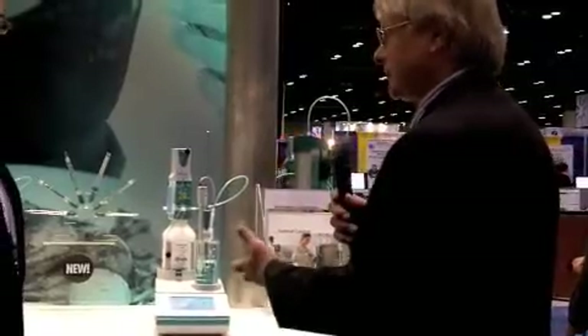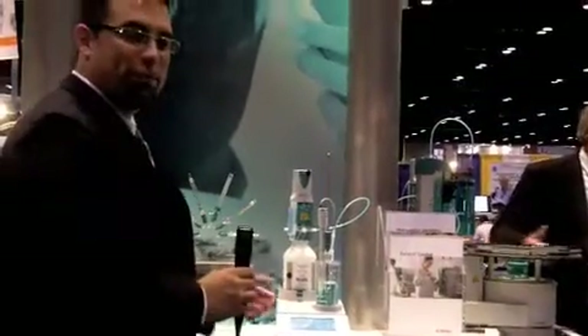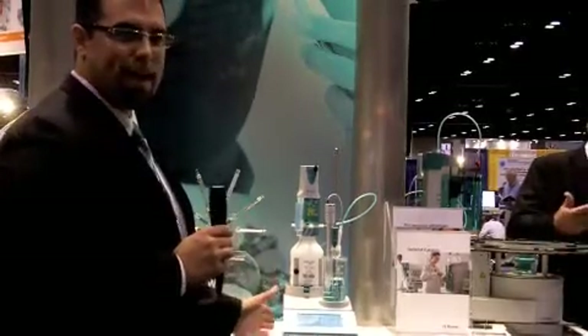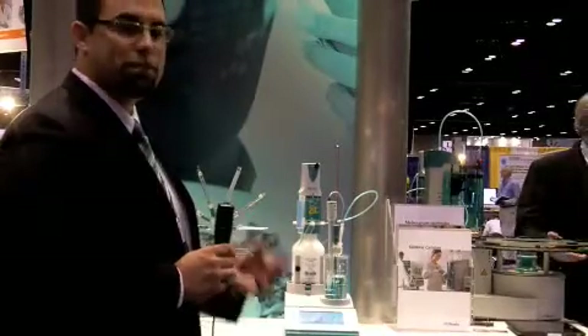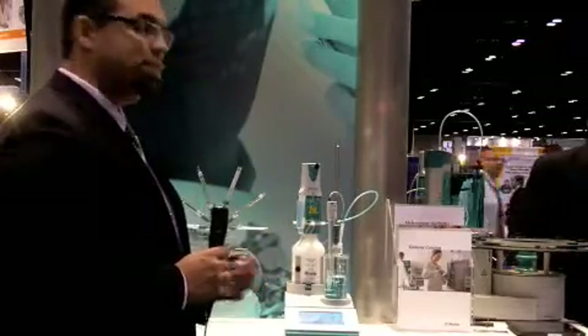This is our 916 T-Touch — the brother of the 915 — our potentiometric T-Touch titrator. Just like the 915, it uses the same nice compact design and the same Docino technology, but this is for your potentiometric titrations: acid-base titrations, complexation titrations, and precipitation titrations.